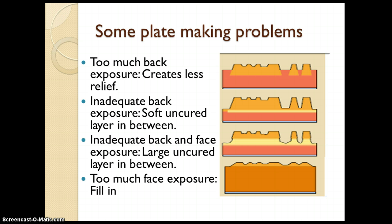After plate making, you have to monitor the plate for any defects. Let us see them one by one. The first defect is too much back exposure: if the back exposure time or light intensity is too high, it creates less relief and reduces the height of the relief image, affecting the relief depth.